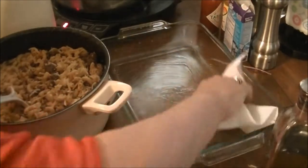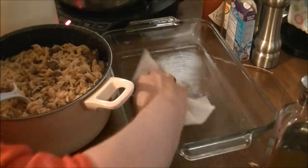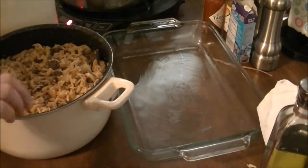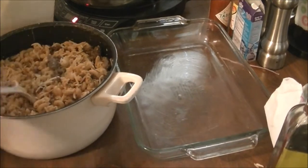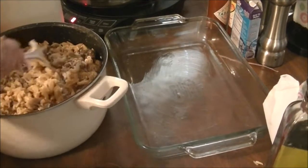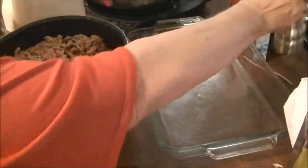I'm going to wipe the olive oil around the bottom of the bigger dish so it doesn't stick. I do have to add some more milk in here, so it's going to end up with about a cup of milk total.